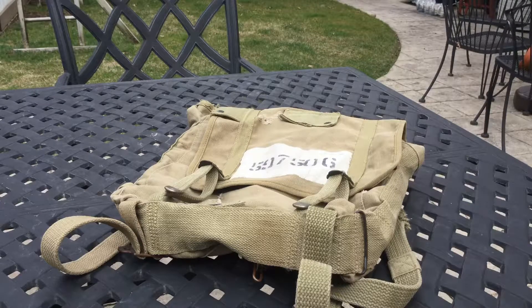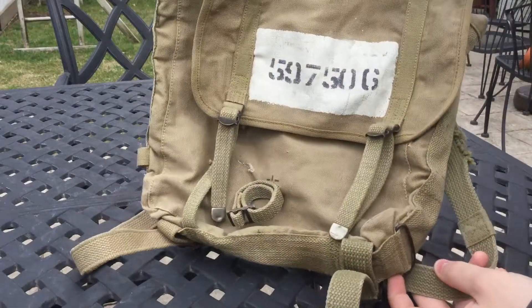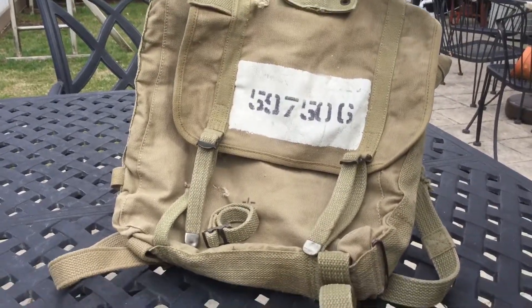Today we're gonna be looking at an original United States Marine Corps M1941 haversack, also known as the upper pack, basically used in combat by United States Marines since Guadalcanal all the way through - you'll even see these M1941s in Vietnam. I'm just starting to get into collecting field gear, and here's my first M1941 pack. This is the second pattern and it's dated 1943.